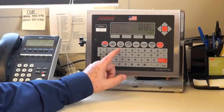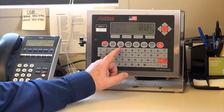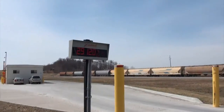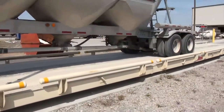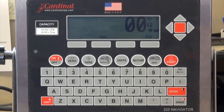At Precision Scale and Controls we use the 225 as our go-to truck scale indicator. We find it to be much more robust, much more bang for your buck. We obviously have a truck in-and-out program featured in the unit, Made in USA which is a really big plus for parts availability, and one of the big features we like is the fact that it has a full alphanumeric 4D keyboard, which nobody else in the industry has.